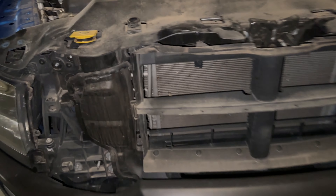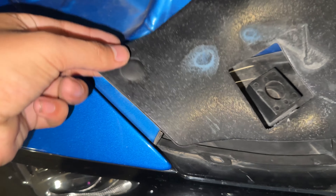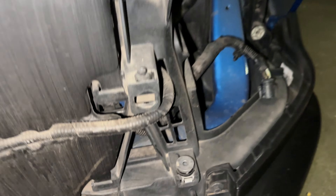Let me show you how to do everything. First things first, pop the hood. There are six clips technically, but you only need to take off four. Once you lift it up so you can get underneath, that's where the grille is. The grille has four 10-millimeter bolts — once you get those off, it just pops right off.